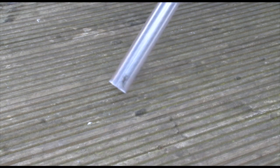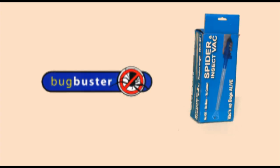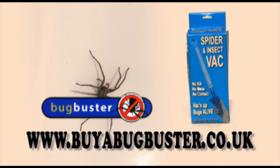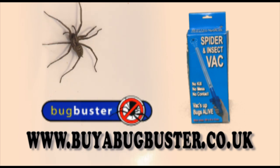The critter is free and your house is closer to being spider free. Bug Buster is available in battery powered or rechargeable models. You can buy one right now from buyabugbuster.co.uk.